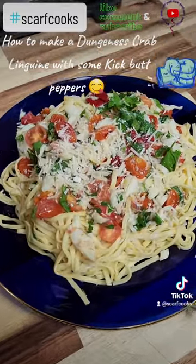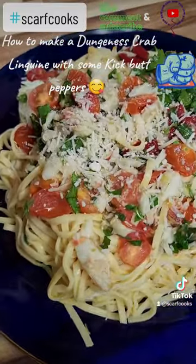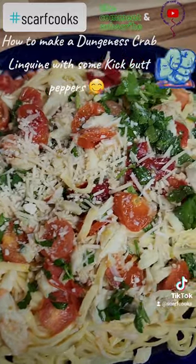Simple, easy, delicious, it's what's for dinner, yum. If you like this kind of thing, please do like and subscribe.